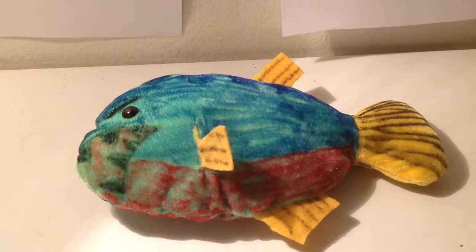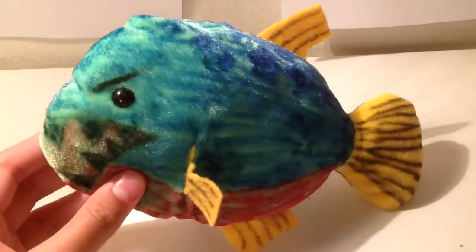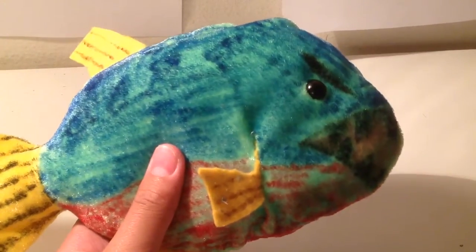Next up, I'll be showing custom plushes of prehistoric fish. I have four of them, so the next three will be reviewed in the future. But here we have the first custom plush, which is the prehistoric fish Mega Piranha.